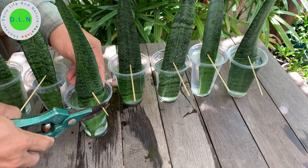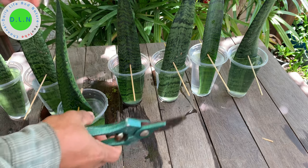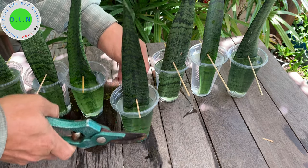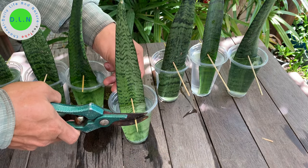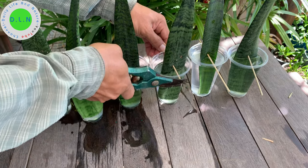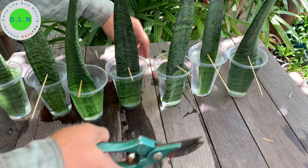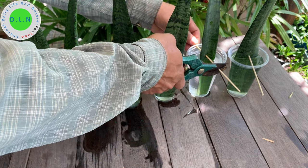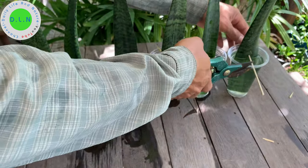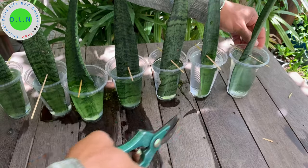After inserting the sharp stick into the bottle, I need to cut like this. I will use the knife.